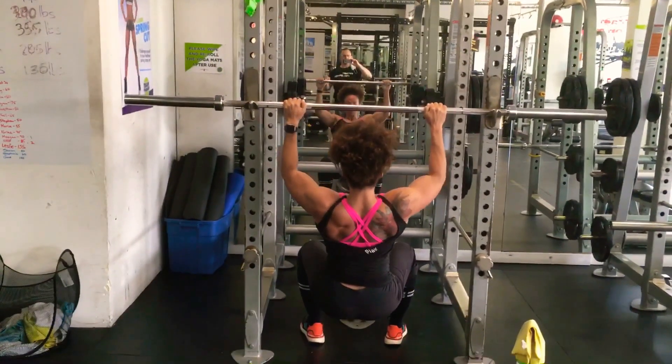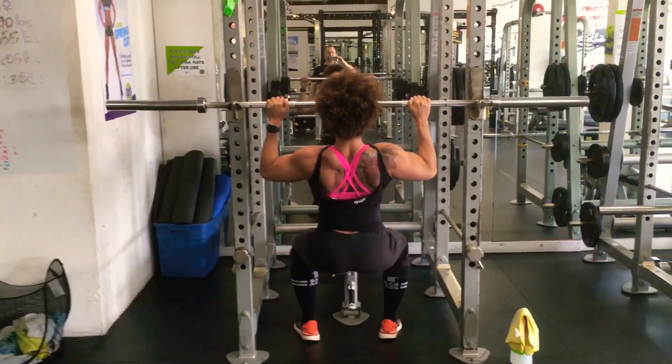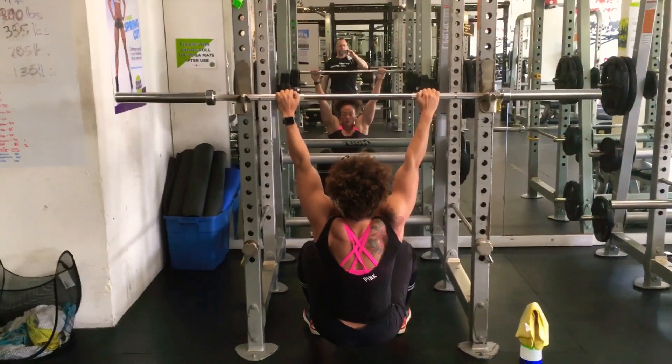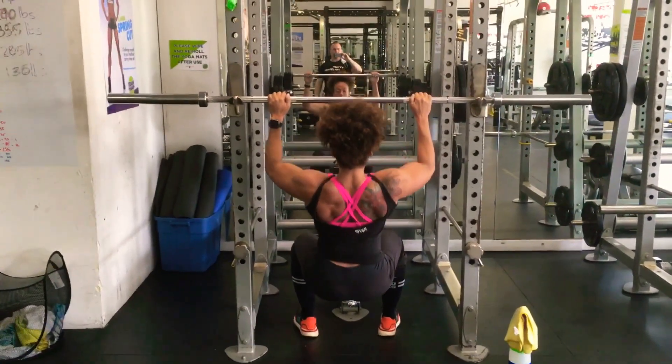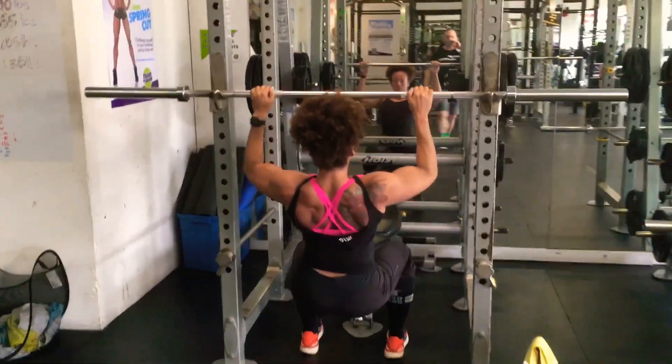Imagine pulling with the shoulders followed by the elbows. Those are the only two things you have to focus on — shoulders followed by elbows — rather than thinking about pulling the bar to your mid face or chin or wherever. Just think about pulling with the shoulders and then the elbows.